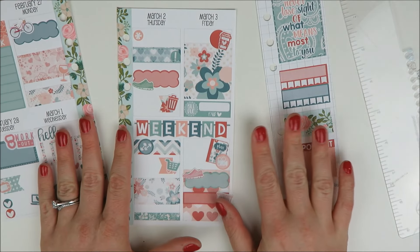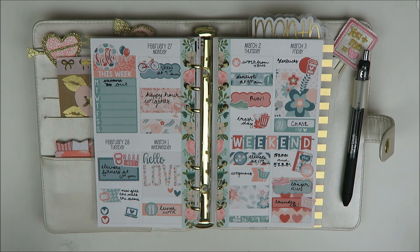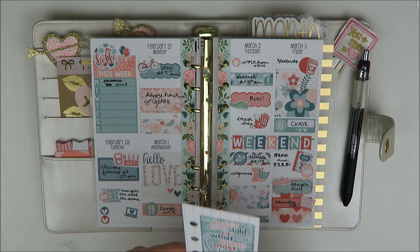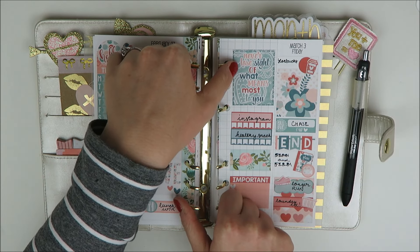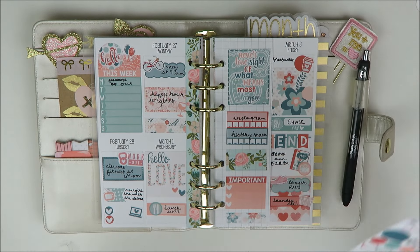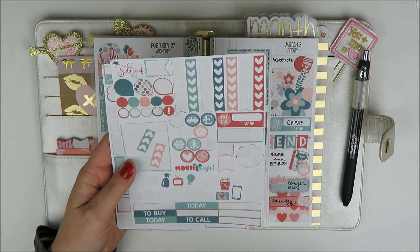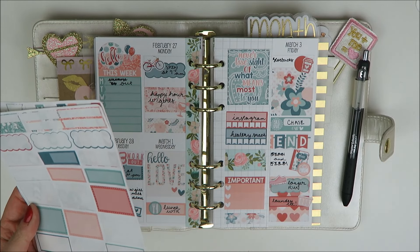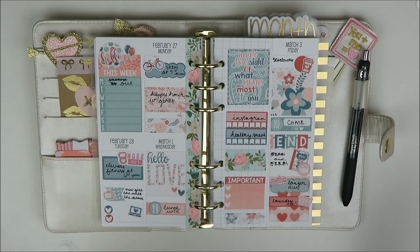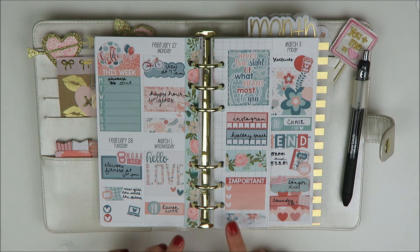Here's everything filled in. I started to fill that in and totally screwed it up and I'm so mad at myself because it looks terrible, so I just stopped filling in the rest. I also filled in my grid bar for the parts I know so far. Let me show you what's left of this kit — a few checklists and some icons, some extra half boxes and quarter boxes, and one full box. I didn't have a payday this week so I couldn't use that. I really liked this combo for the personal — it gives you a really cute decorative spread.